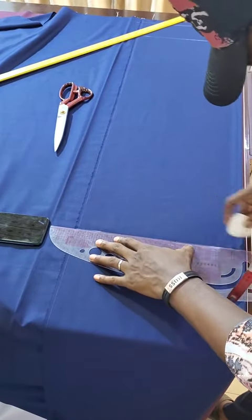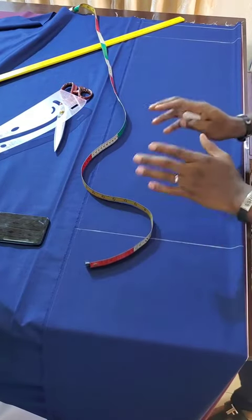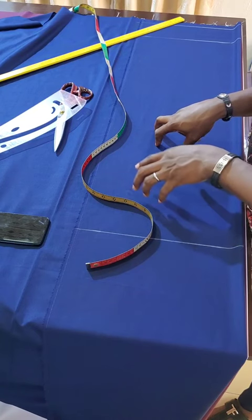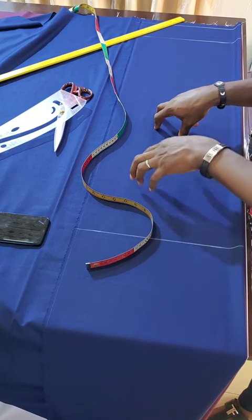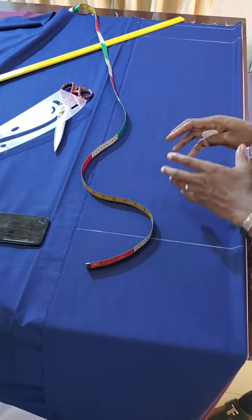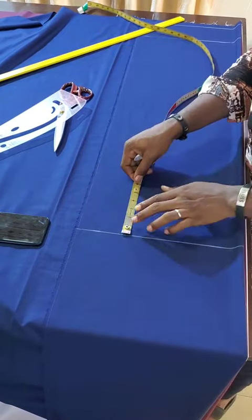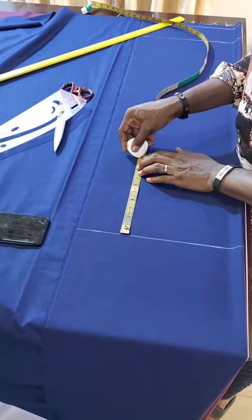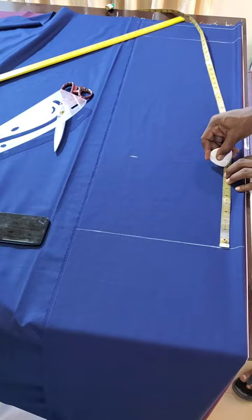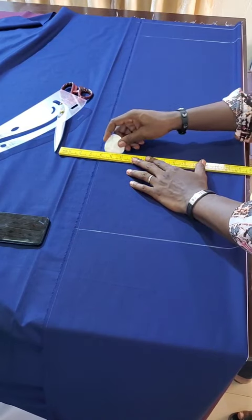After that, the next thing to do is to get your armhole. The armhole formula we use is chest over 4 for short sleeves. For long sleeves and three-quarter arms, you have to minus 1 from the answer you got from chest over 4. Since we are making three-quarter sleeves, we divide the chest 44 by 4 — that's 11 — then minus 1 inch, giving us 10. From the shoulder line I will mark 10 inches for my armhole. This formula works for everybody, for both adults and kids.